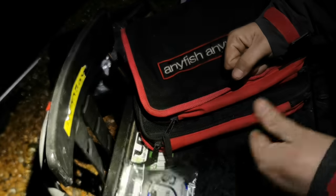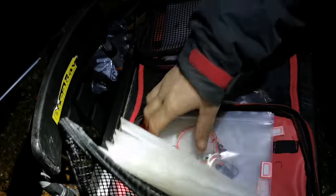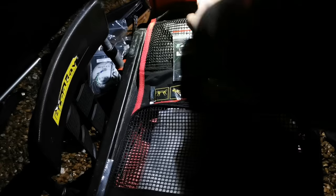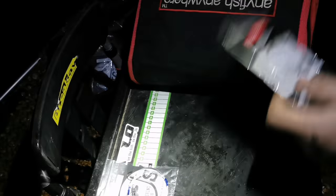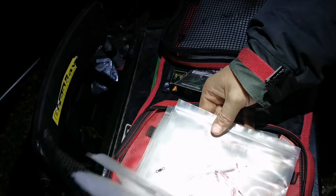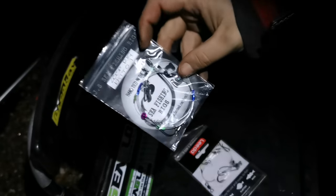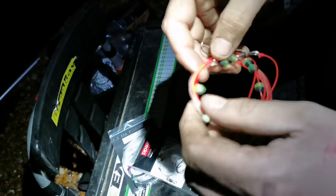I'll go through them and explain why I'd rather buy a hand-tied one — because I know this has been hand-tied by Jay in his front room — than buy some tacky one from a tackle shop. Not that I've got anything against tackle shops; it's just they buy them in bulk. I've got an old leader rig in here, so I'll show you the difference. We've got Jay's Facebook rig, a leader rig from most tackle shops, and my homemade one.